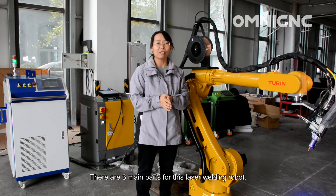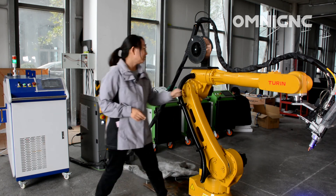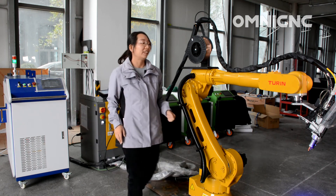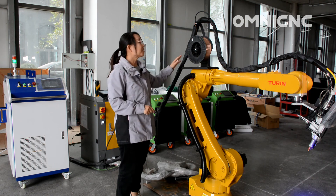Three main parts for this laser welding robot. The first one is a robot body, the control cabinet and the teach pendant. The second one is the laser source and the laser welding head. And the third one is a wire feeder.